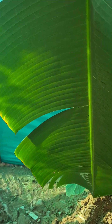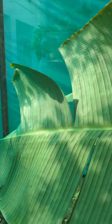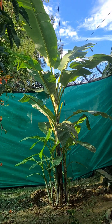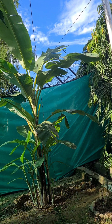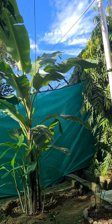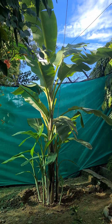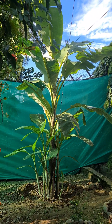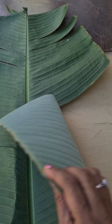I've chosen this particular leaf because it's already torn and we cannot use it for anything else, so we'll make small pieces out of it. The banana plant is packed with nutrients — every part is useful: the leaf, the fruit both ripe and raw, the flowers are used for making vegetables, and the stem is also used to make vegetables.